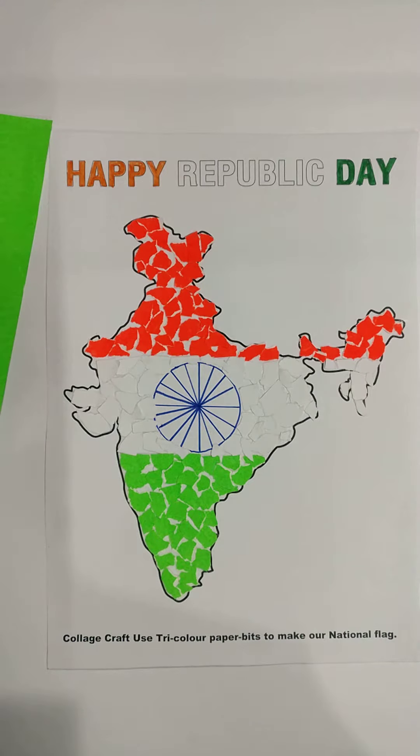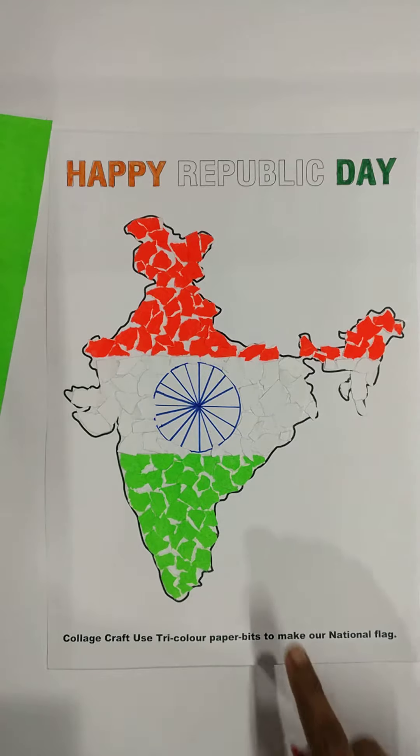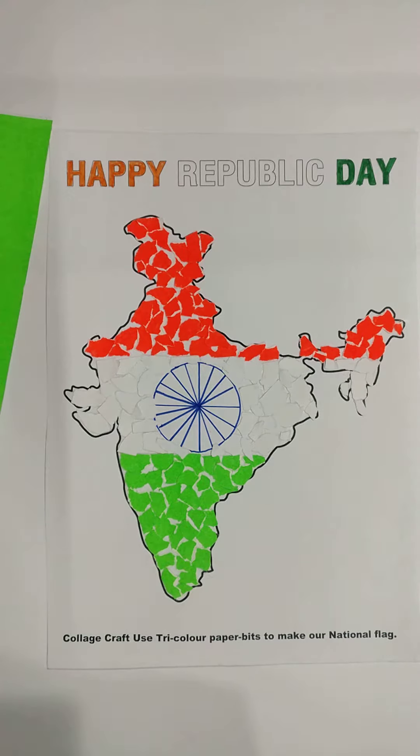So what are we going to make? A collage craft, like this. You can see here, I have already made it.